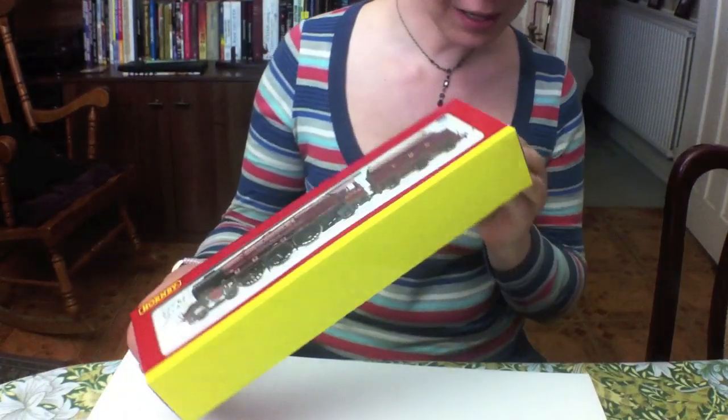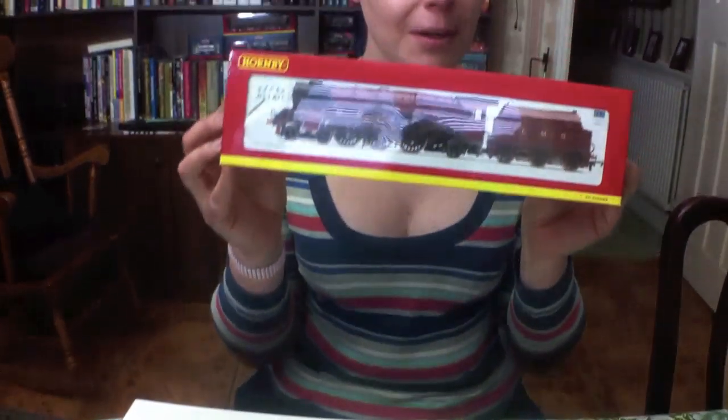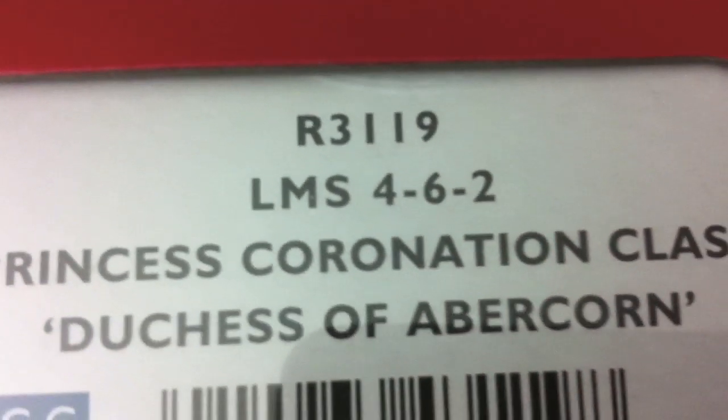Hi there everybody, welcome back to another video. We're going to be doing some box opening and review because we've done an awful lot on the garden railway. Today a big parcel arrived — it's like Christmas and birthday rolled into one. This is the locomotive I've bought: a Hornby R3119, a LMS 4-6-2 Princess Coronation class, Duchess of Abercorn.